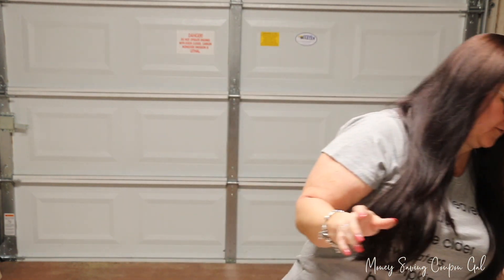Check the Walmart stores near you — scan items with the Walmart app because they might be really cheap. Anyway, I think that's everything. Thanks for watching, please click like and subscribe, and I'll see you next time — bye everybody!